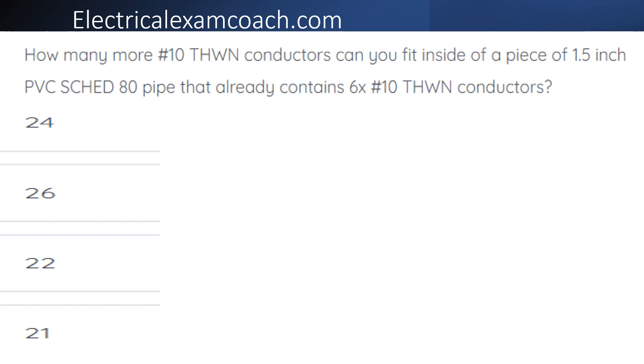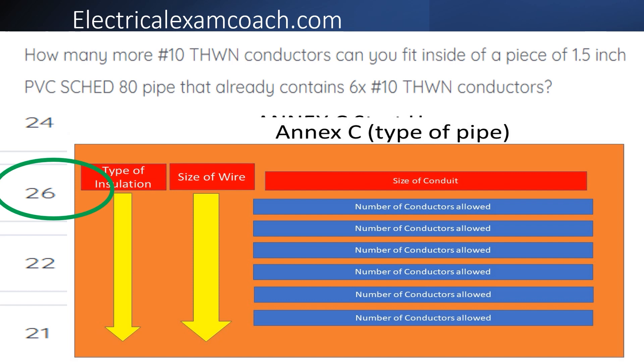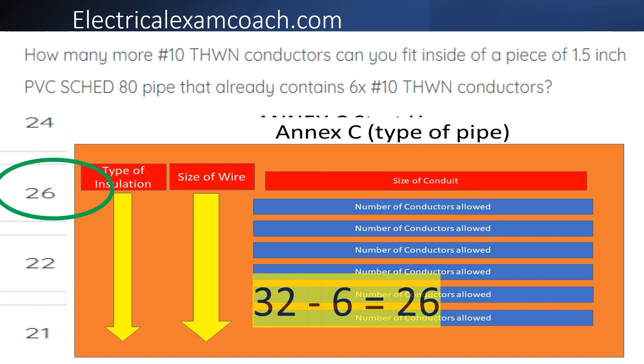The correct answer is 26. Since these are all the same size and insulation type, we go to NEC, start on the left-hand side to find our type of conduit, then cross over to find our page number. When we get to that table, we check to make sure we're in the right table. On the left-hand side, we find our type of insulation, then come over for our wire size, then start at the top of the table to find our conduit size and tee off with our starting number. We can fit 32 of them; we already have six, so that means we can fit 26 more number 10 THWN conductors inside this pipe.